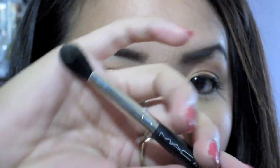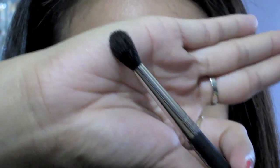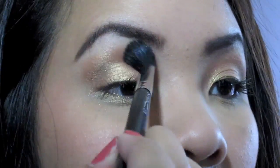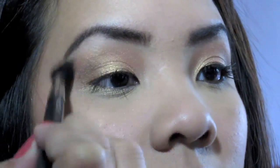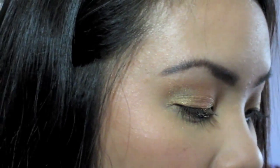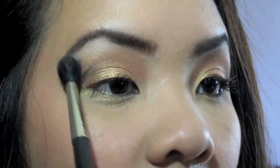Now my MAC 224 — this is the blender brush, and it's clean with nothing on it. I'm just going to blend everything out around the edges so it's all nice and smooth. Then taking the same SS224 since there's nothing on it anyway, I'm going to take a yellowish, kind of beige-y highlight color from the very top row of the palette — it has a yellow undertone to it. I'll apply that as my highlight.